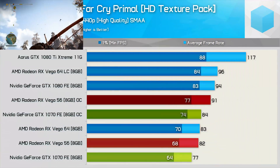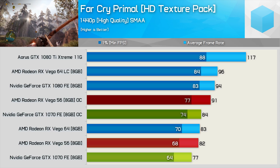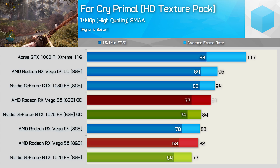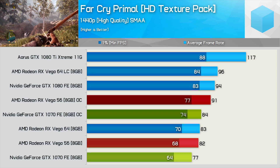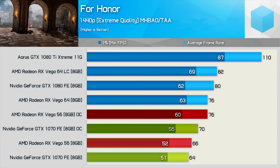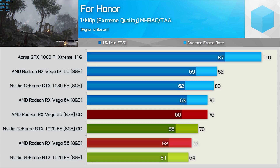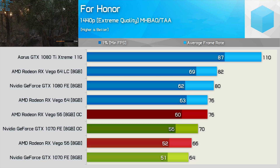The gains seen in Far Cry Primal were mild but better than those in Doom. The GTX 1070 enjoyed a 9% bump in frame rate while Vega 56 hit double digits with an 11% increase, now pushing over 90 FPS on average — though not a GTX 1080 killer here. When testing with Forza, we did see a very healthy 15% boost in performance for Vega 56, which is now delivering air-cooled Vega 64-like numbers. The GTX 1070 wasn't quite as impressive and overclocked did fall further behind Vega 56.